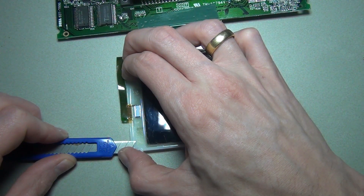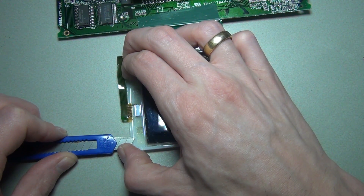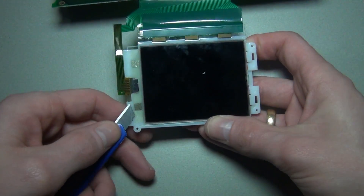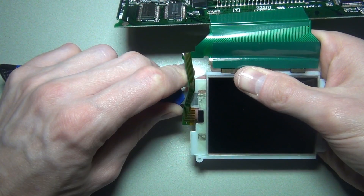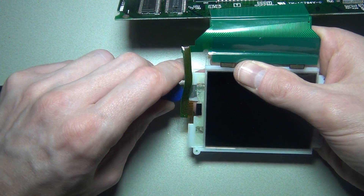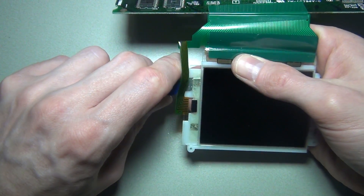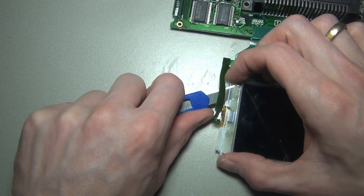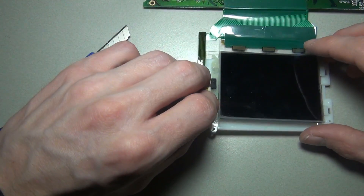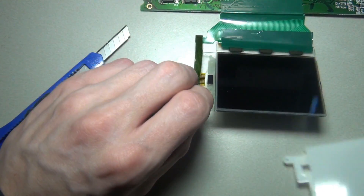Next you need to separate the screen from the mounting bracket. I found the best method was to try and cut away the glue with a very thin knife, but be very careful and do not rush this procedure. After a while you will be able to lift the screen away from the mounting bracket.